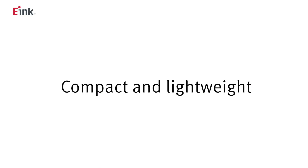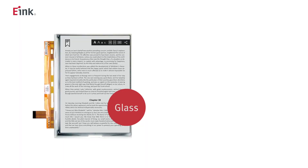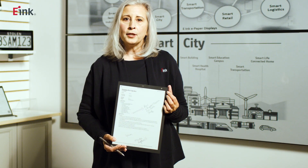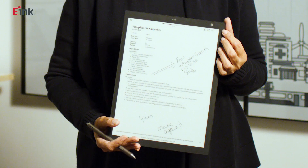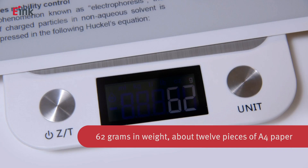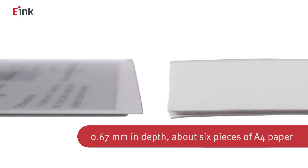The third advantage: eNote is compact and lightweight. There are two kinds of digital paper displays used for eNote — the glass display and the flexible display. The flexible display is lighter weight. For example, the 13.3-inch digital paper module in my hand weighs only 62 grams. Compare this to A4 paper: 62 grams in weight is about 12 pieces of A4 paper, and 0.67 millimeters in depth is about six pieces of A4 paper.